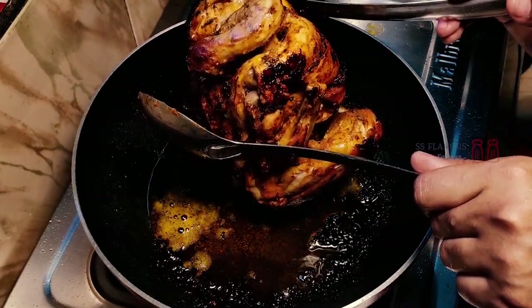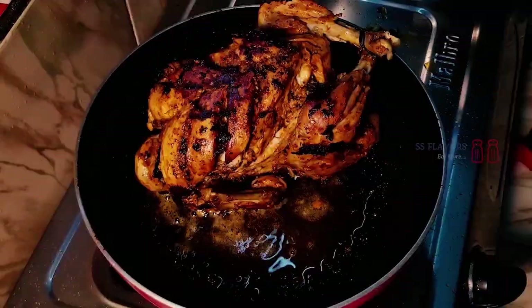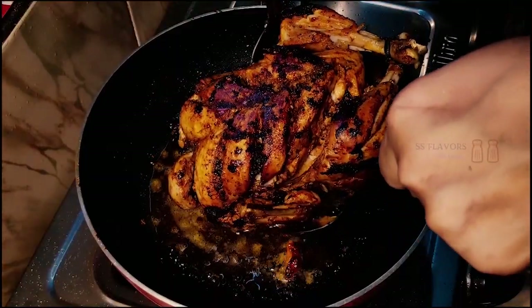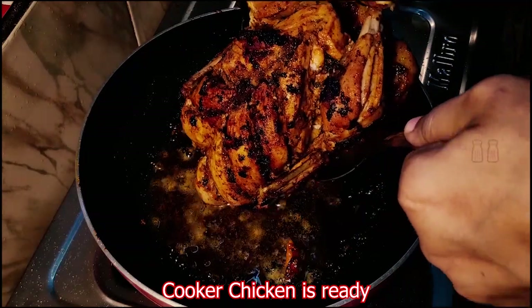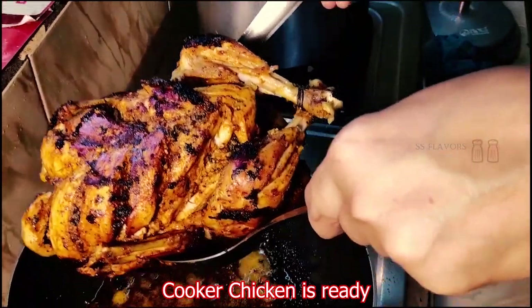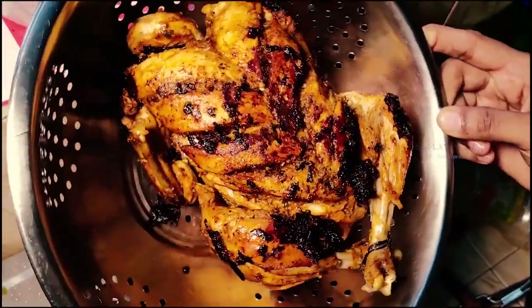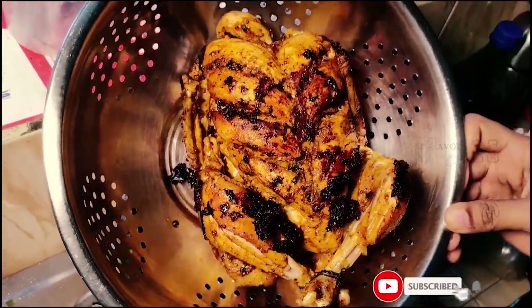Now we are going to fry it. I am going to fry it. I am ready to cook the chicken. It is very easy. We have to grill it.